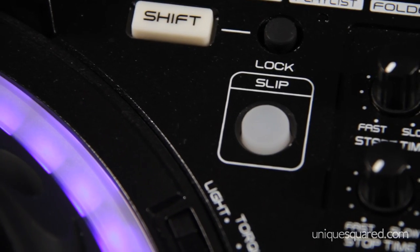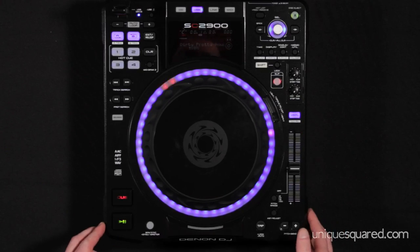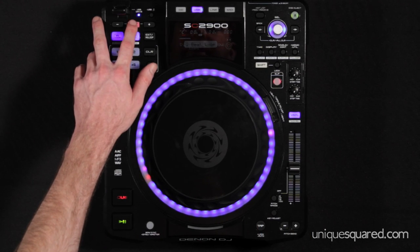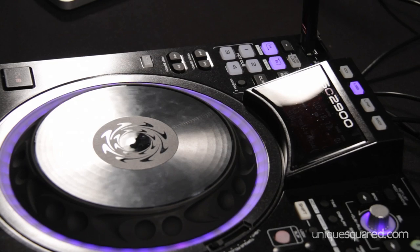Something else that's interesting is the slip mode. When slip mode is engaged and you have your track playing, you can stop the track and it'll continue to play underneath, or you can set up loops, and when you exit out of those loops you'll still be back in the mix.